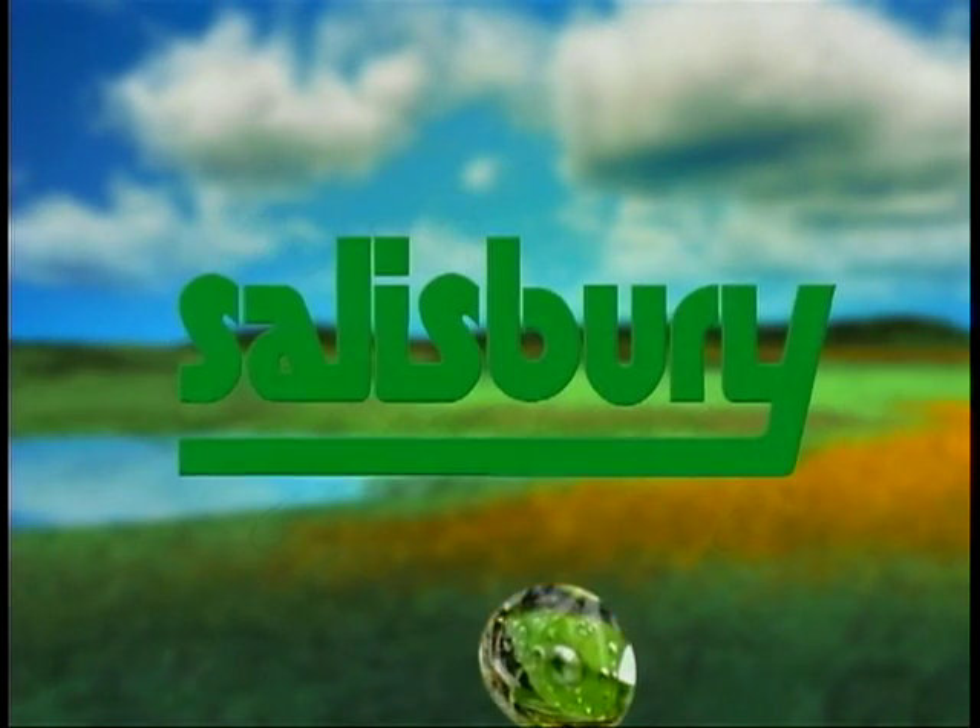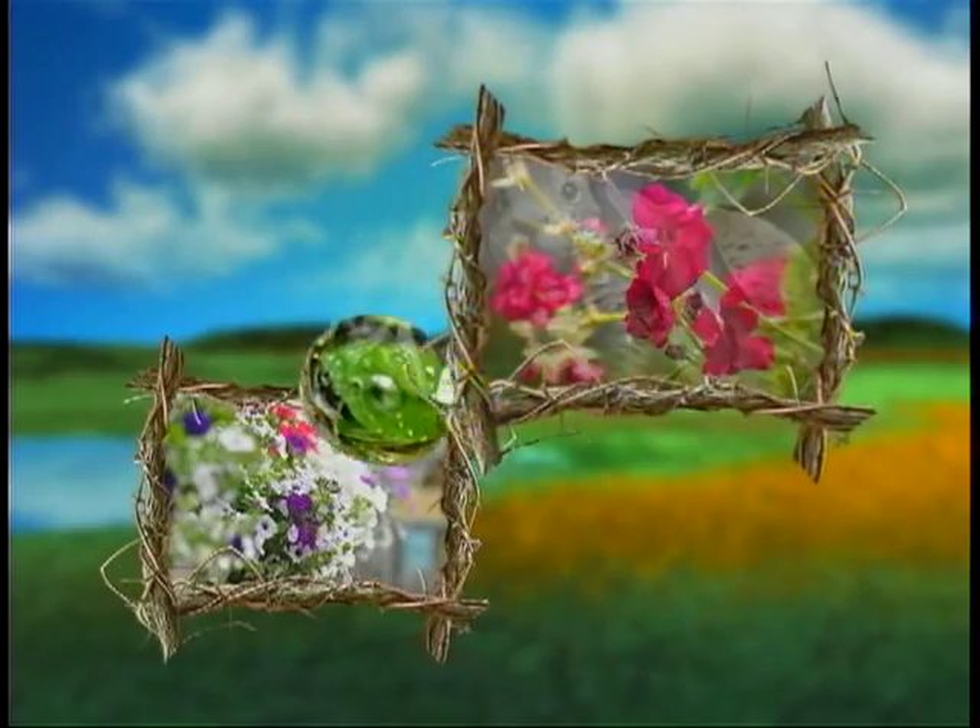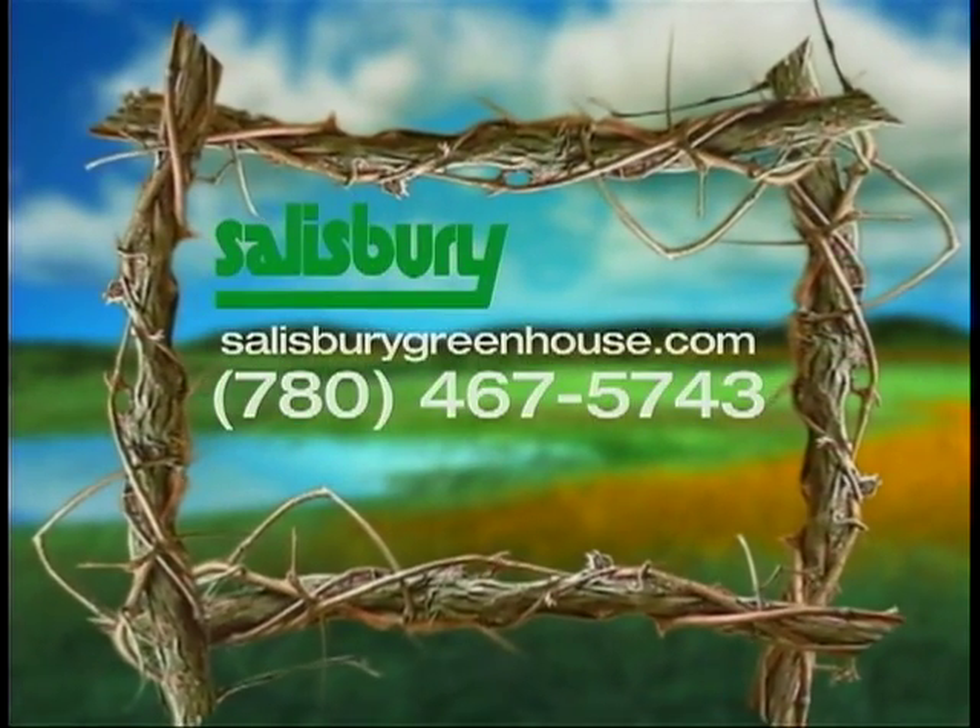Good Growing is sponsored by Salisbury Greenhouse — plants, gifts, fountains. Salisbury Greenhouse in Sherwood Park.